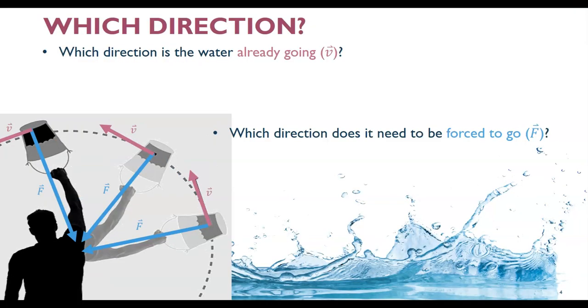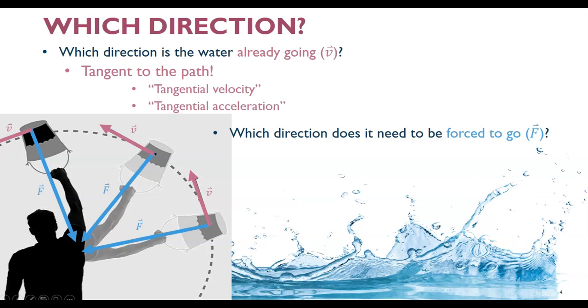Conclusion: which direction do we need an outside force in? First, take account of inertia — see which direction the water's already going. You will have noticed that that direction is always tangent to the circle, tangent to the path along the arc. That's why we call your instantaneous velocity sometimes tangential velocity. And if you're speeding up or slowing down — it's not uniform circular motion — then we'll call that tangential acceleration. Which direction do you need an outside force to interfere to go? You need an outside force to bring you toward the center of the circle. That is the force you need to successfully make it turn. That is your centripetal force, and that makes the acceleration you need to turn your centripetal acceleration.